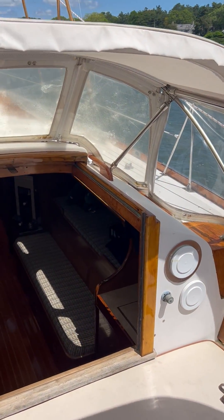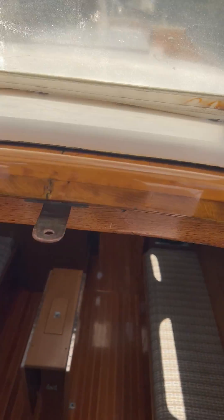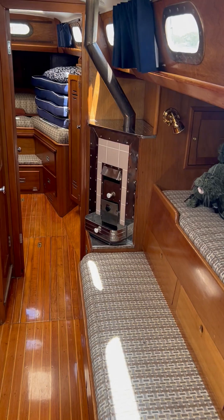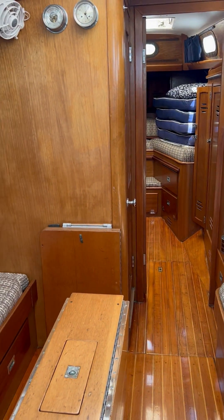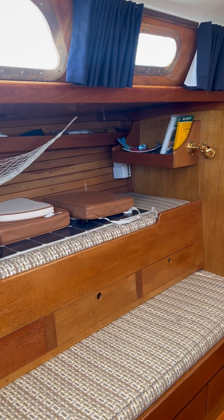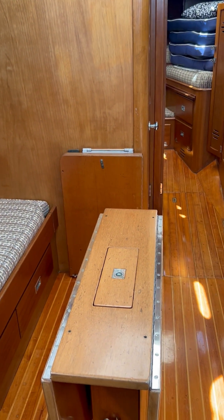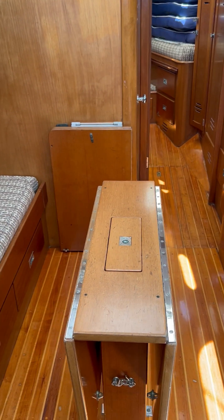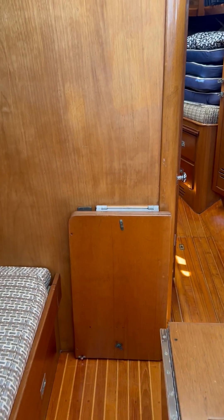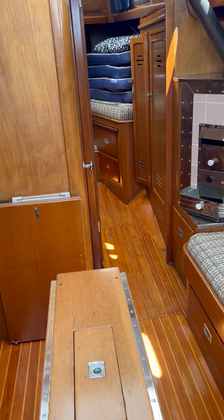Let's take a look down below. Here we have the classic Hinckley Bermuda 40 interior. This table has a couple of options — it can fold up and seat 4, or this section folds up and you can have a big giant table that seats 6.